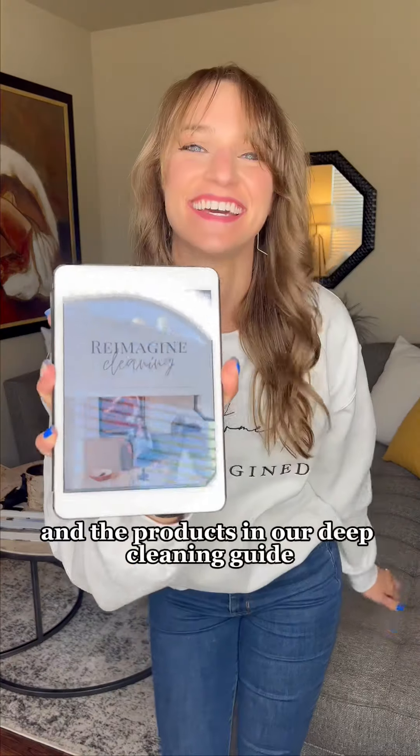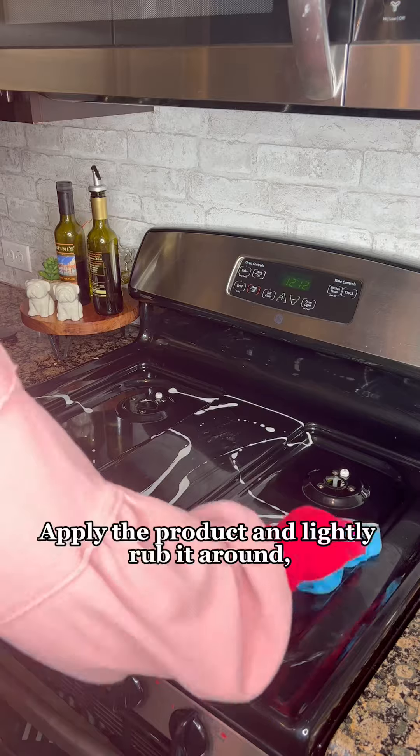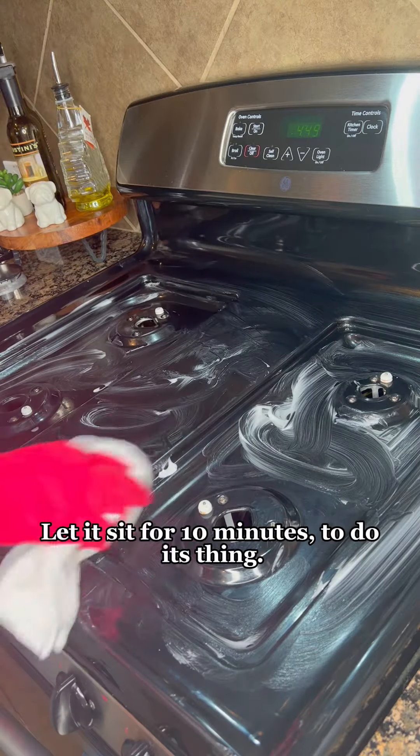You can find all this info and the products in our deep cleaning guide, Reimagine Cleaning. Apply the product and lightly rub it around, but don't scrub it in yet. Let it sit for 10 minutes to do its thing.